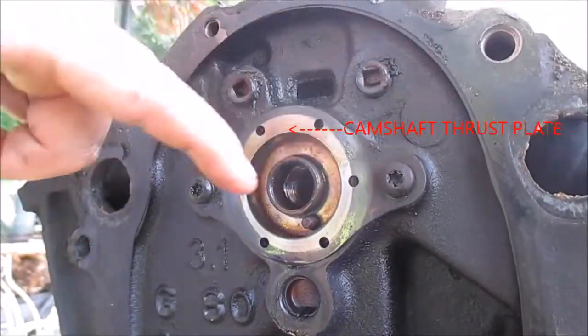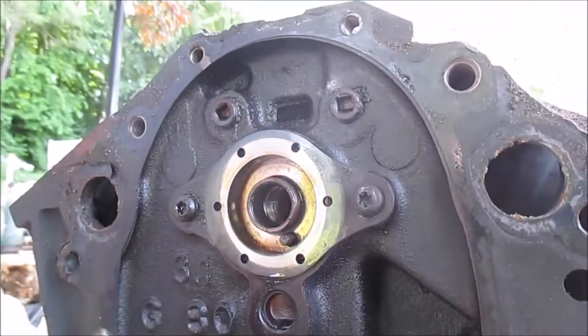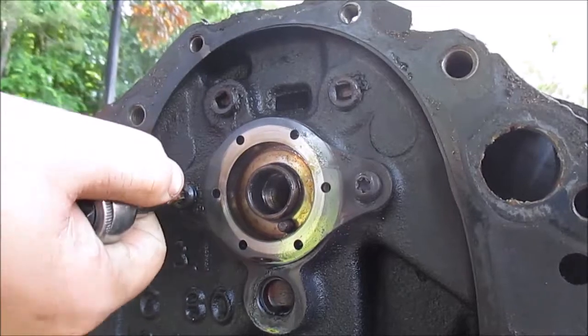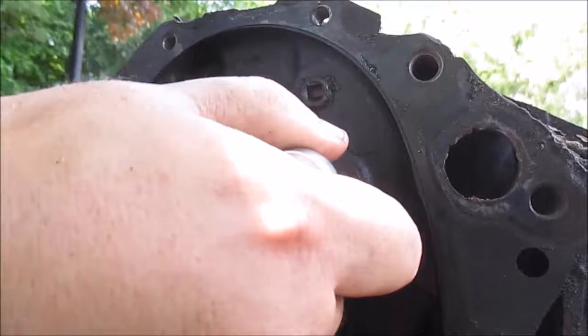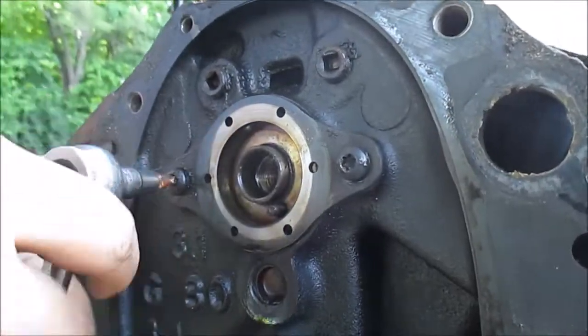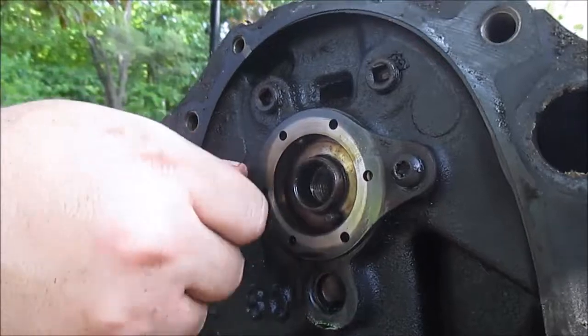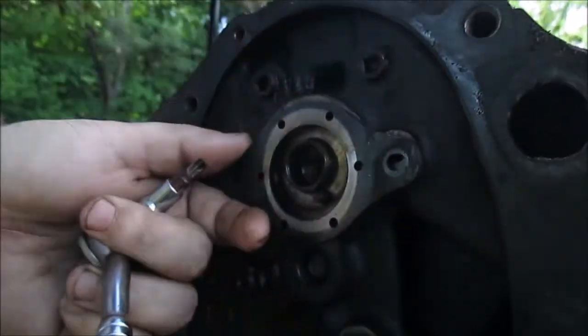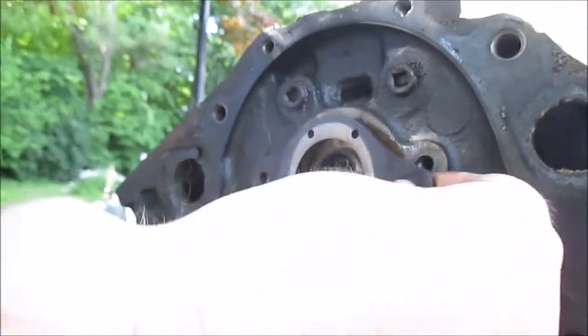I'm getting ready to remove this plate here and this has a T30 bit. There's actually a name for this plate but I can't think of it — I want to say it's called a thrust plate, but don't quote me on that. It holds this cam in.